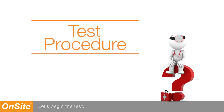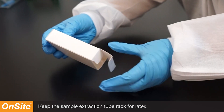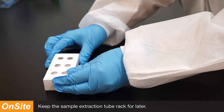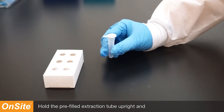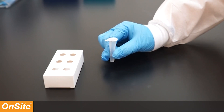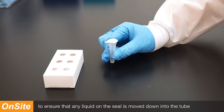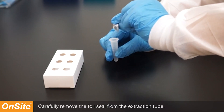Let's begin the test. Remove the test components from the plastic bag and keep the sample extraction tube in the rack. Hold the pre-filled extraction tube upright and tap the bottom of the tube on a clean, flat surface to ensure that any liquid on the seal is moved down into the tube. Carefully remove the foil seal from the extraction tube.